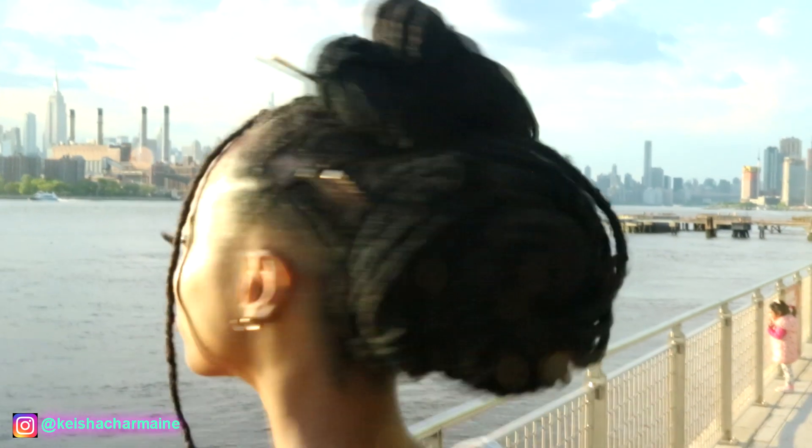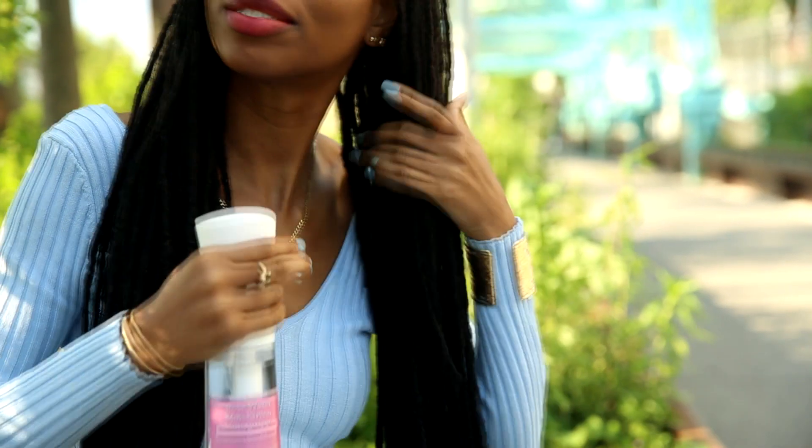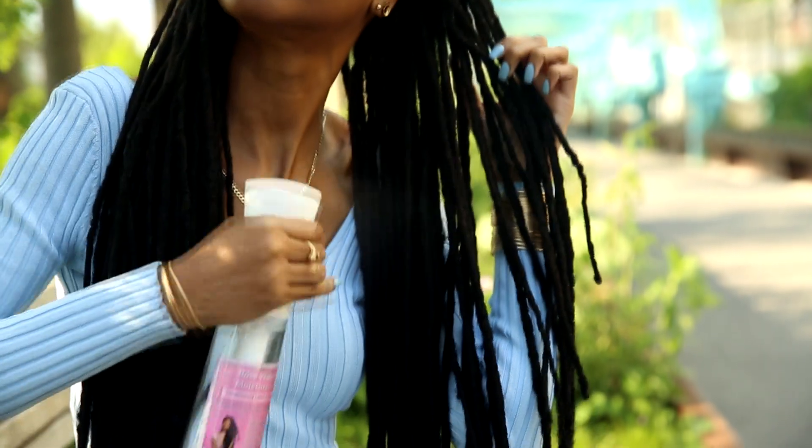Shoutout to the skyline by the way — I love a good skyline and New York City has the best one. Thanks for watching! Love, light, and locks. The Love Light and Locks rosewater moisturizer has been getting really great reviews — check it out at www.keishacharmaine.com.